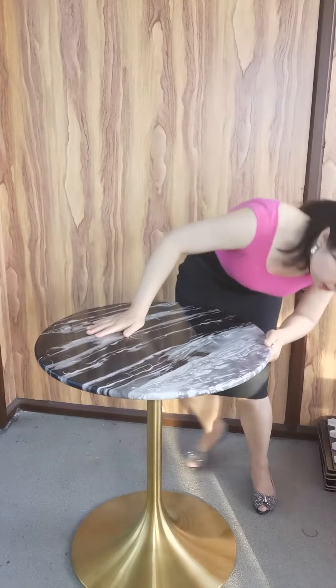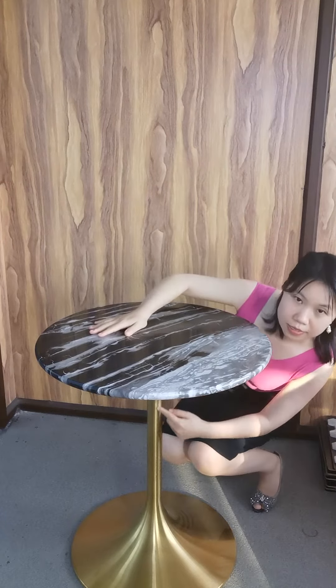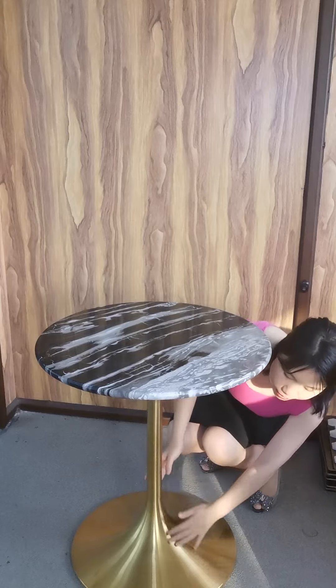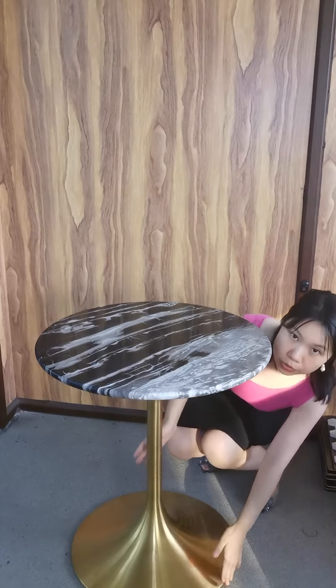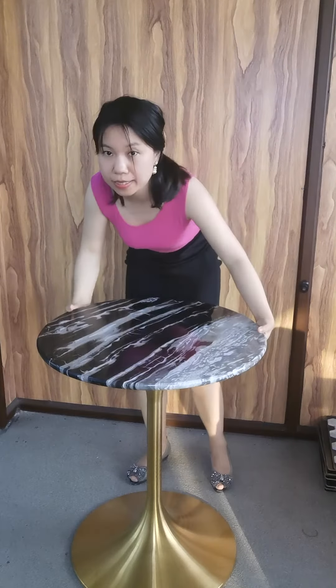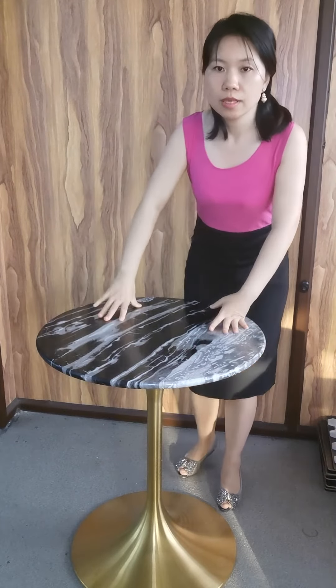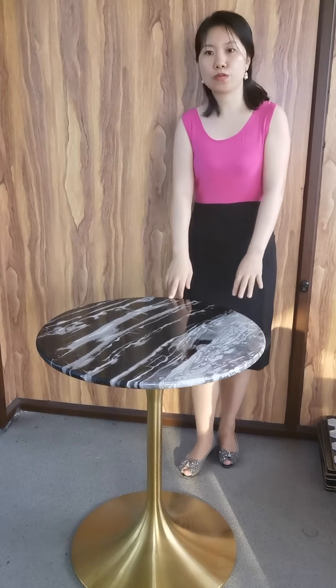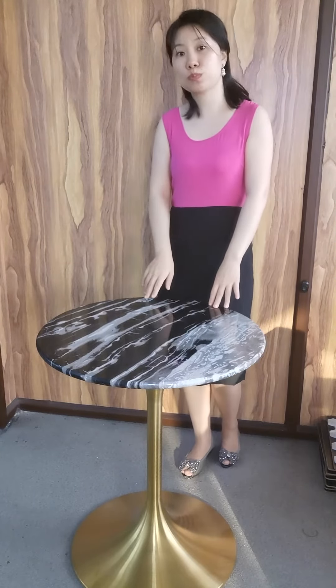The beautiful table has a brushed golden metal base, crafted with a sturdy mold, so it is stable and durable. You see, it is very sturdy. And the model size is perfectly suitable for any kind of commercial project.